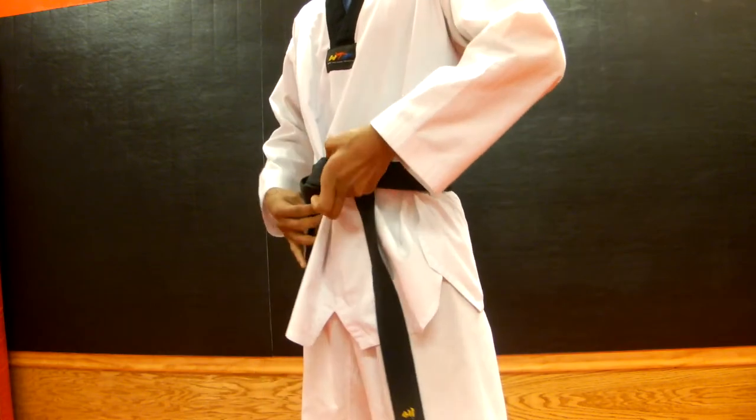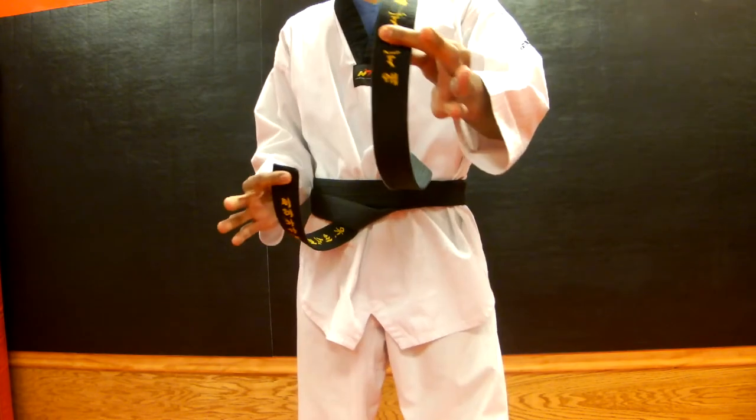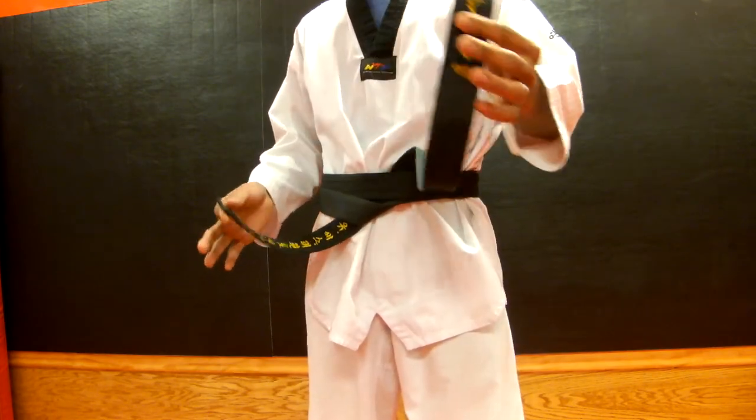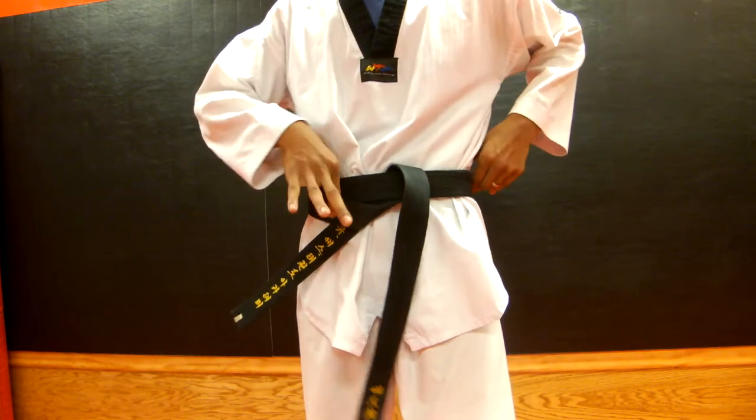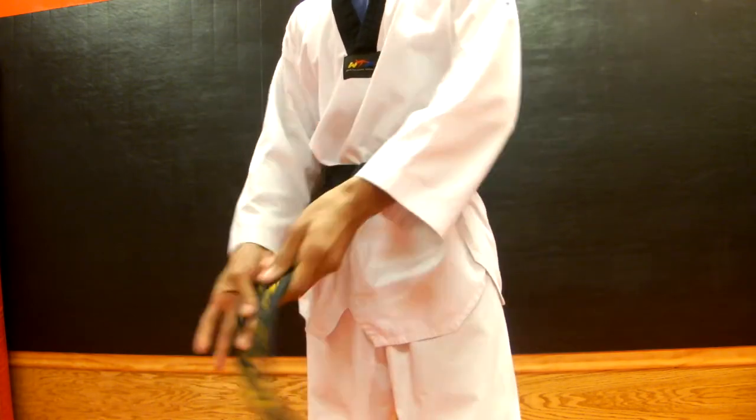You're going to tuck that long part under both ropes, just like that. Once we're here, we're going to adjust the length. One is longer, one is shorter, so whichever side is shorter, you're going to twist the whole belt that direction and then work the excess back to the middle.